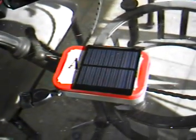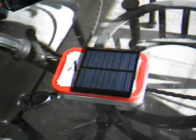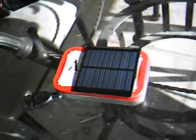Alright, hello everybody. I know you've seen a bunch of these things online, on YouTube, about how to make a charger out of an Altoid tin via solar.